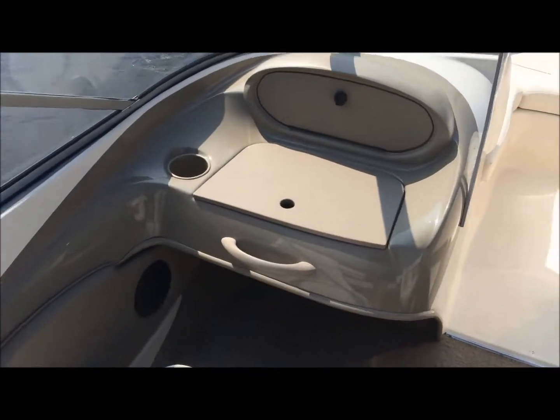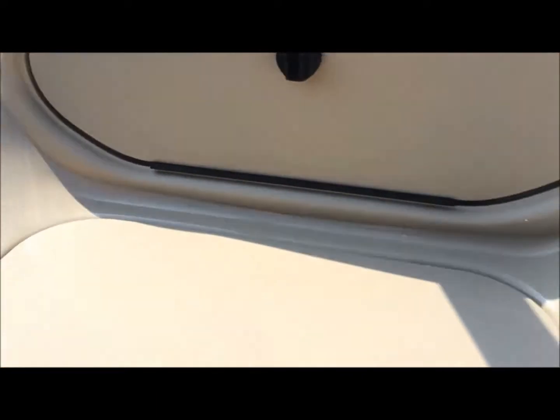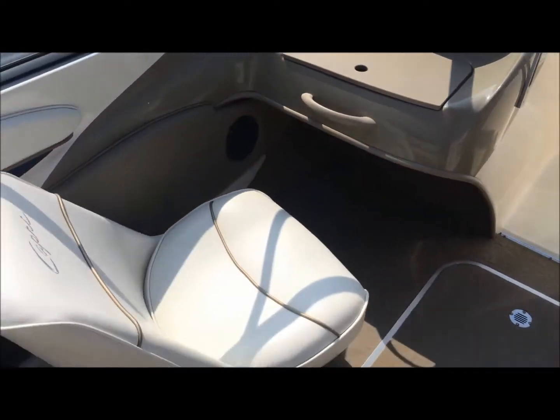Let's look at the port side now with a concealed AM/FM CD stereo inside, with some out-of-the-elements storage. There's also a drainable cooler on the port side with a cup holder and passenger side bucket seat.